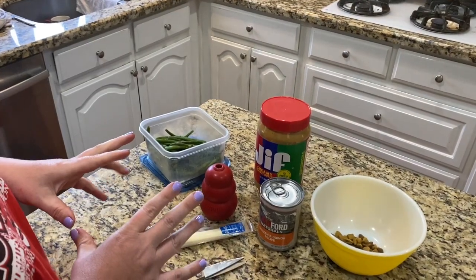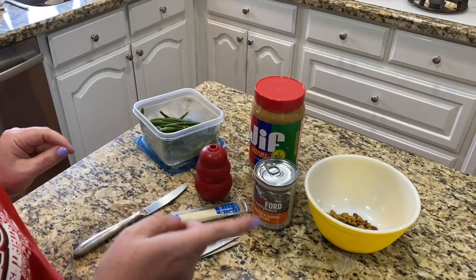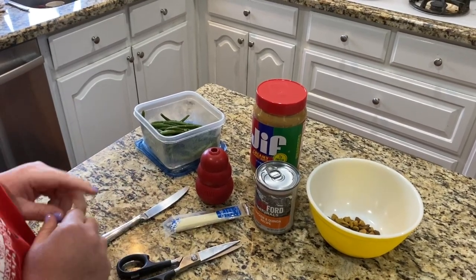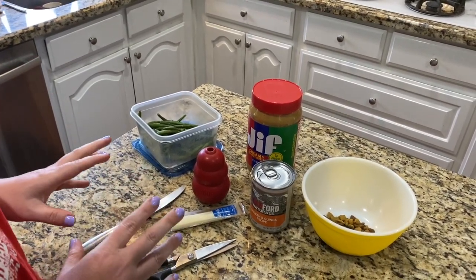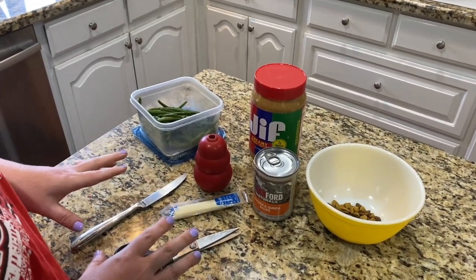So we're gonna mix some of this stuff up, stuff it in the Kong, and then after that we're gonna put it in the freezer. A frozen Kong, as a general rule, is gonna last about three times as long as just stuffing your Kong without freezing it.